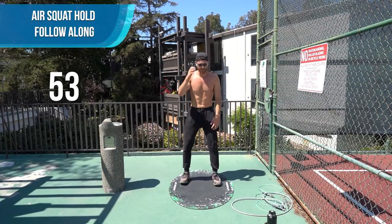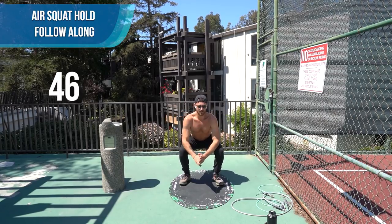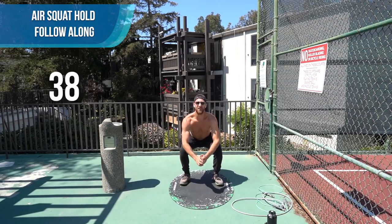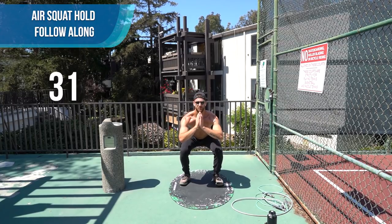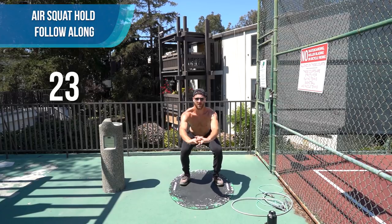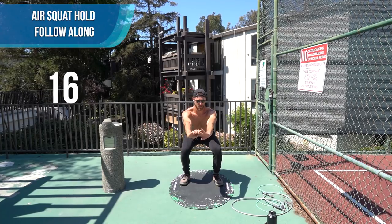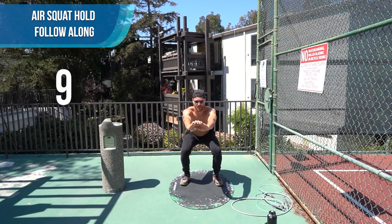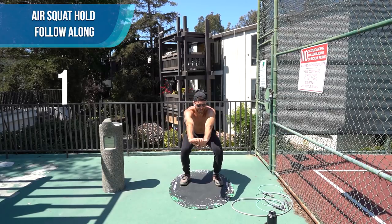Next one minute, I want you to get down into a nice air squat. Squeeze your glutes, your hamstrings, your quads — keep everything tight. I want you to hold it for a minute — keep those legs tight, put your hamstrings parallel to the ground. Chest up. Go. Breathe deep. Last 30 seconds. Last 15 — come on, squeeze. You got this. Very similar to the chair pose in yoga.